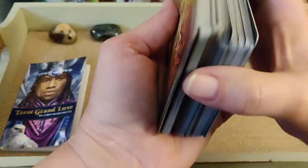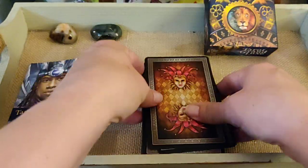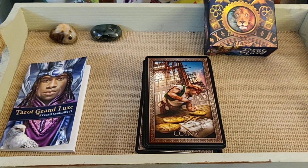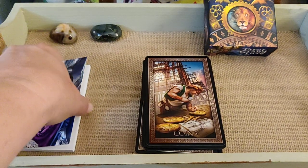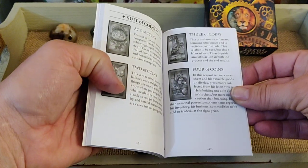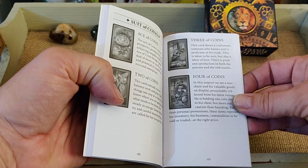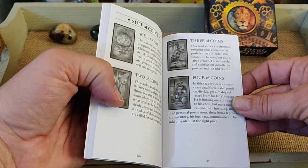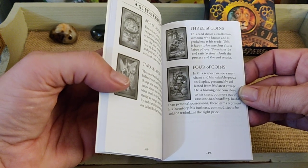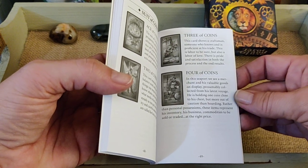I drew the Three of Coins. It just reminds me of Notre Dame — like they're fixing Notre Dame. The book says: 'This card shows a craftsman, someone who knows and is proficient at his trade. This is labor to be sure, but also a labor of love. There's pride and satisfaction in both the process and the end results.'